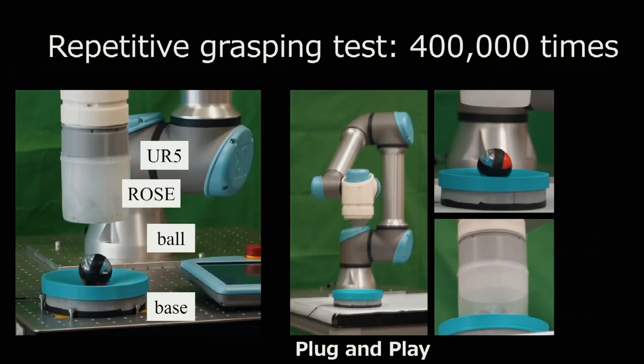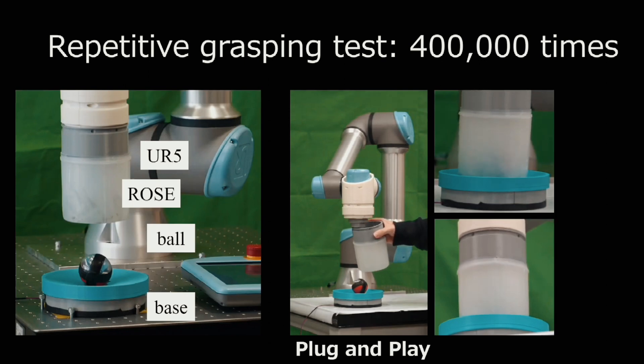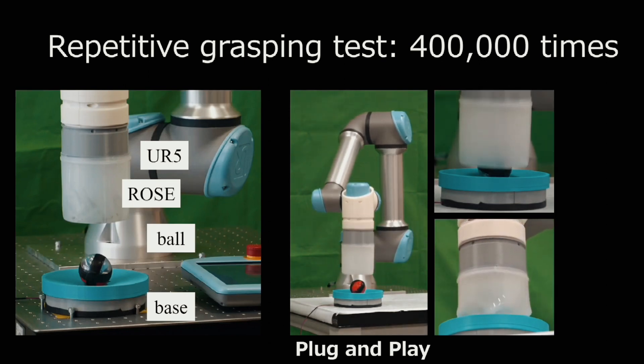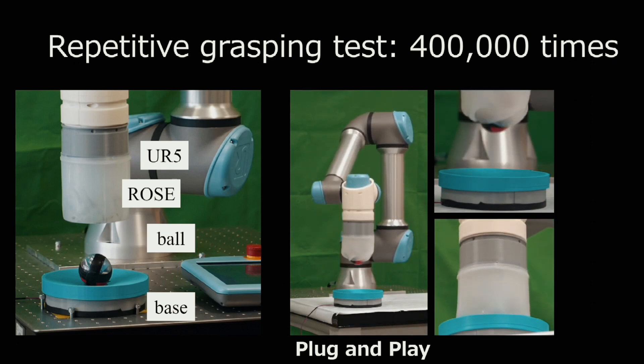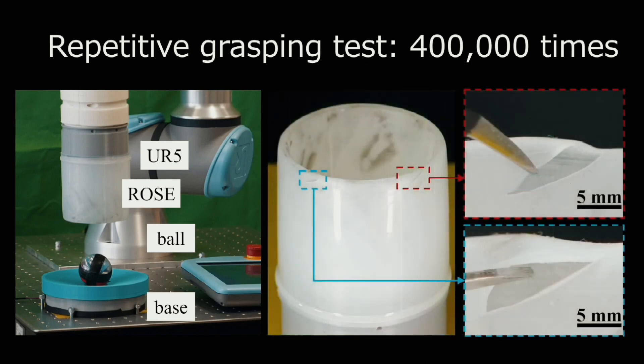According to the scientists who created it, ROSE is less expensive to manufacture than traditional soft grippers. It can pick up a wider variety of objects because it applies pressure more gently and evenly. Plus it's very durable — it remained functional after 400,000 trials and can still lift items even if the sleeve gets torn.